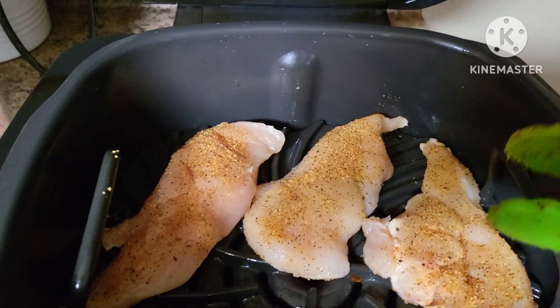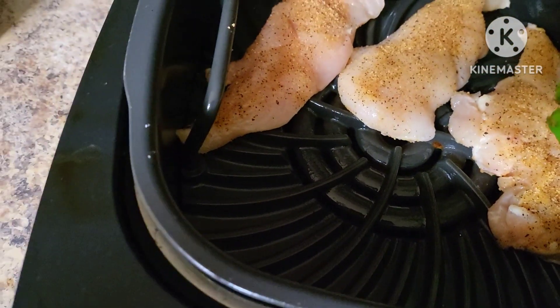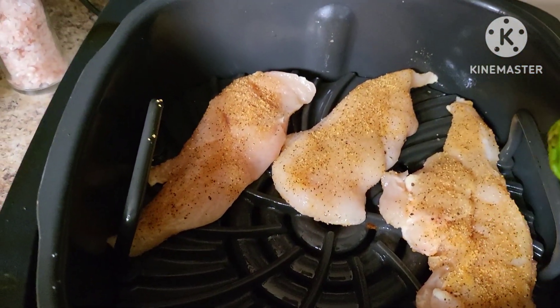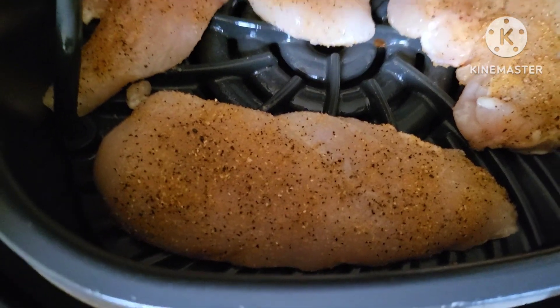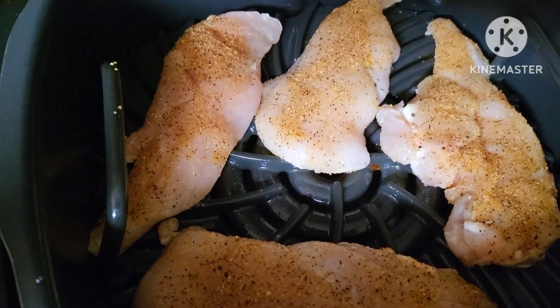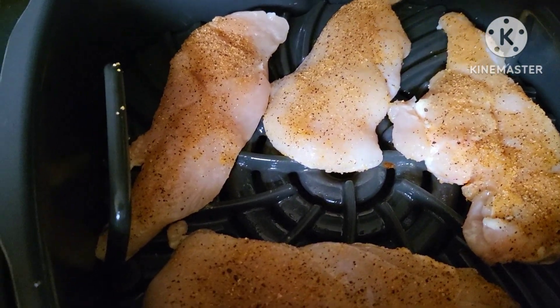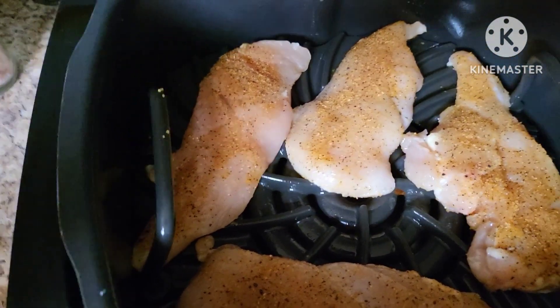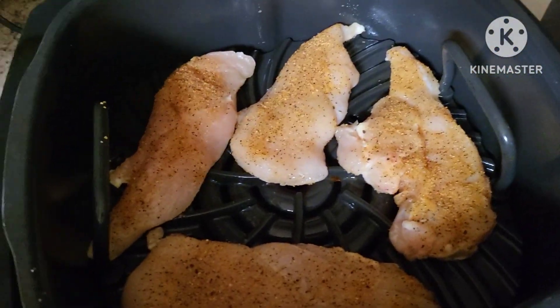I don't know if all six of these will fit — we don't want to overcrowd it, but we'll see what we can fit. Maybe we can do four and then cook the other two in batches. So I'm just gonna start with four and then cook the other two once these are finished. If we were outside on the wood fire it would probably hold all six pieces with no issues. Let's go ahead and close the lid and let this go.